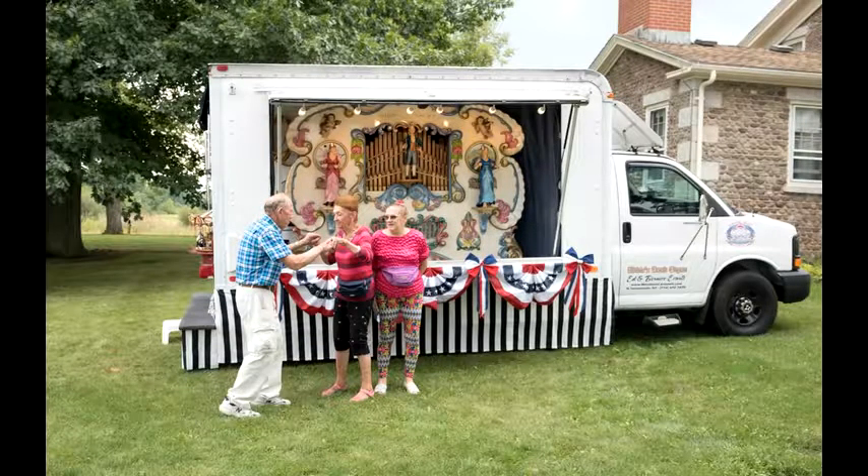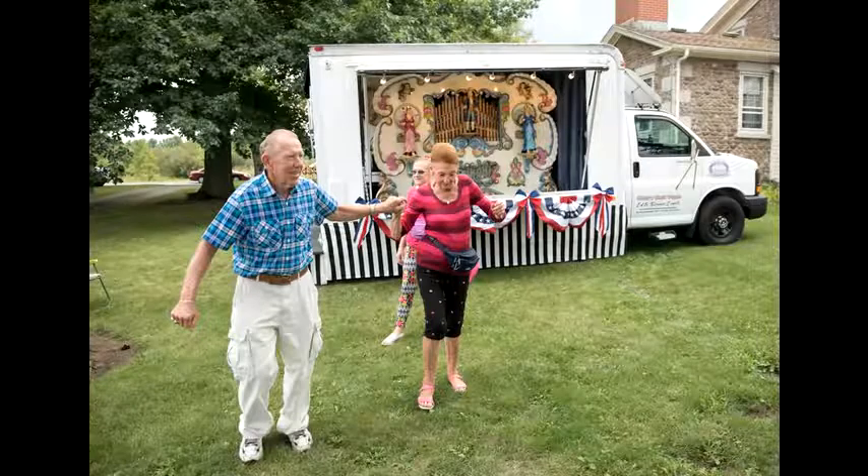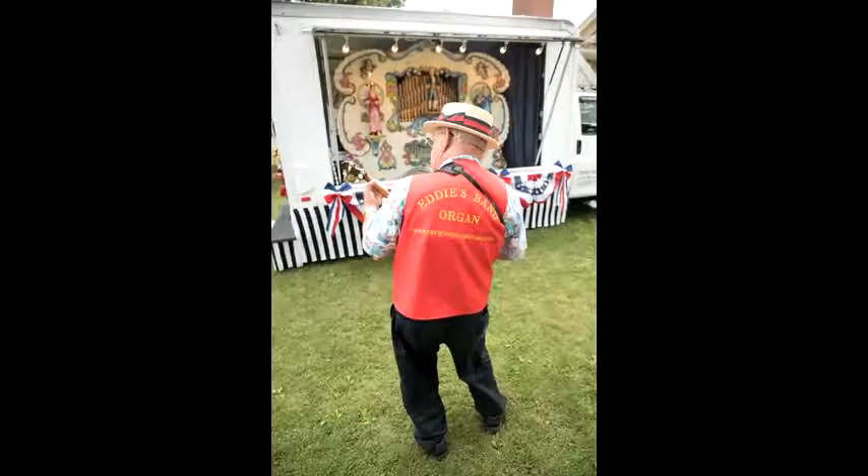We have all types of music: military, religious, happy music, old time music. And it's always fun. I like to take it out and play it — I like to hear it as much as the people like it.